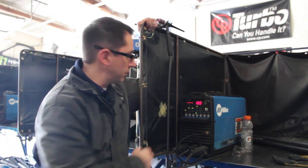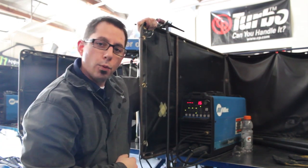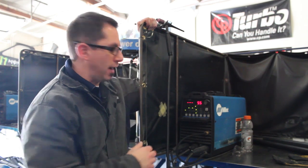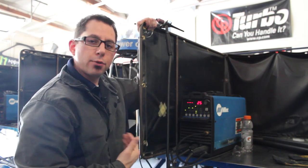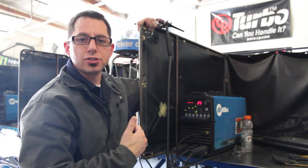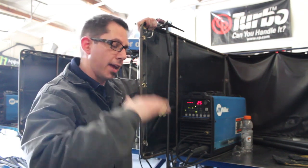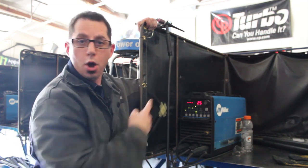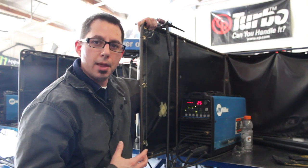We were using 100 amps, at 1.5 pulses per second. We had the peak time at 55 percent and the background amperage at about 25 percent of the peak. So if you had it mashed to the floor, that means it would back down to 25 amps off of that 100. As you can see it turned out great. Now we're going to head over and MIG weld some of the other components onto that bar.